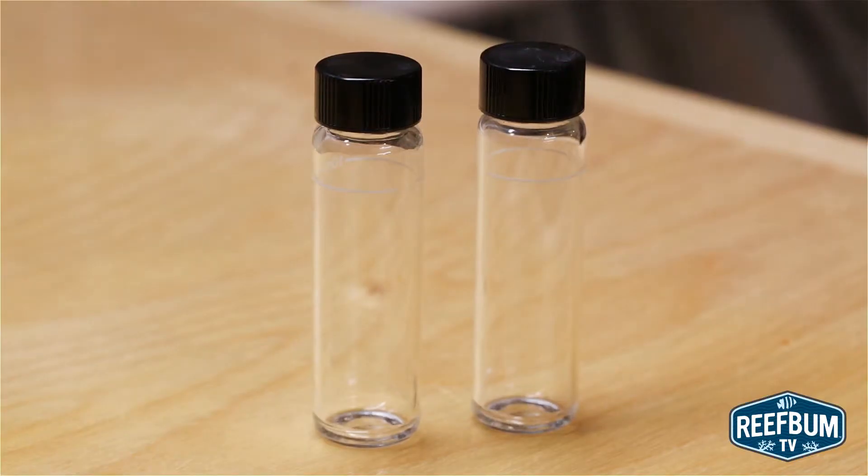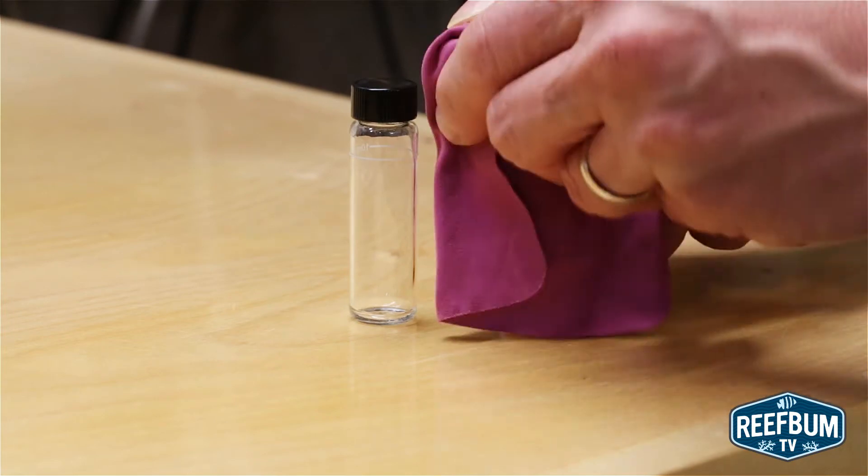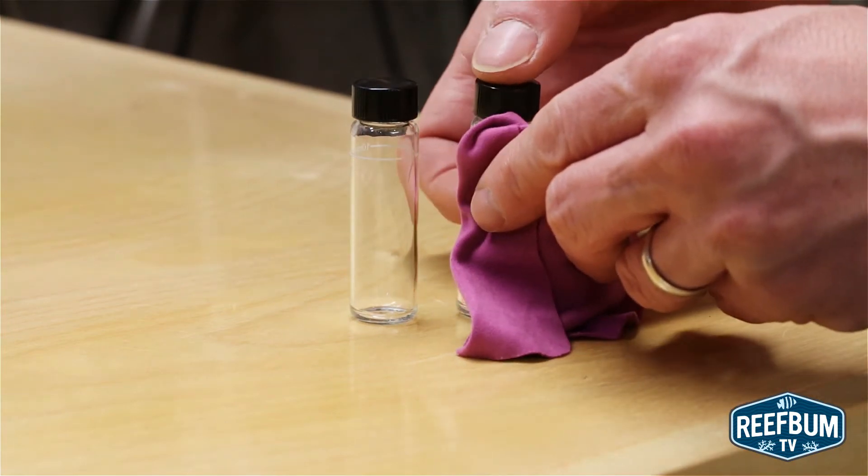First of all, make sure the water sample is free of debris and the vials do not have any water on the outside. The vials also need to be wiped down with a microfiber cloth, like the one you would use to clean eyeglasses, to make sure there are no fingerprints on the outside. You should also do the following.